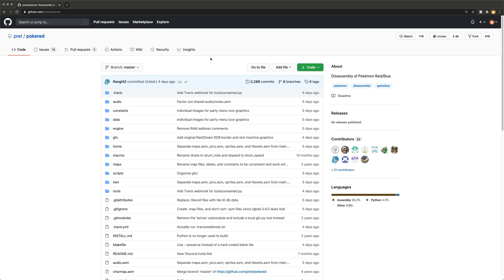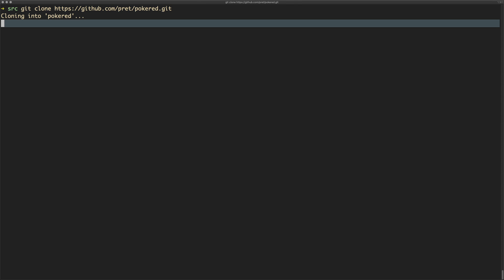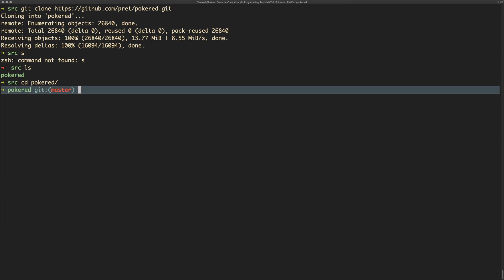If you want to download the code you can just go to GitHub — the page will be linked in the description. Click 'Clone with HTTPS' and then go to a terminal. Make sure you have Git installed, and you'll also want to have something called Make and Visual Boy Advance, or a Game Boy emulator. There'll be links in the description for all that. Type 'git clone' and that's going to pull down the repository.